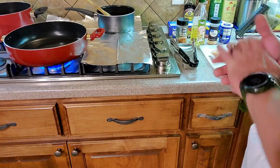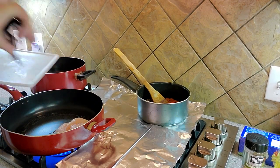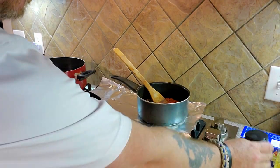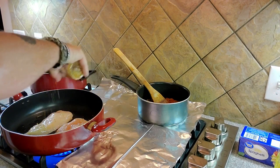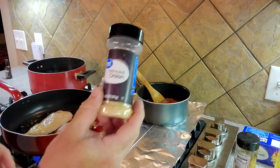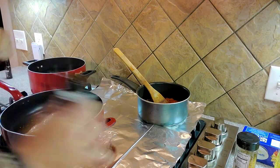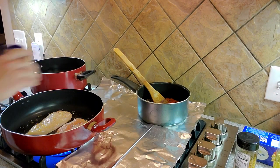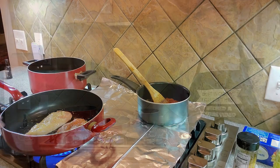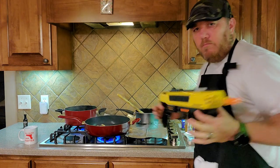Now that the pan is warm, we're going to go ahead and throw our chicken breasts in. We're going to season it with a little bit of roasted garlic — just a splash. We're going to add a little minced onion. We like garlic and onion in this family. We're going to throw in some gunpowder, or as some people call it, pepper. And you know what the chicken's missing right now? A shot of salt. The salt gun.